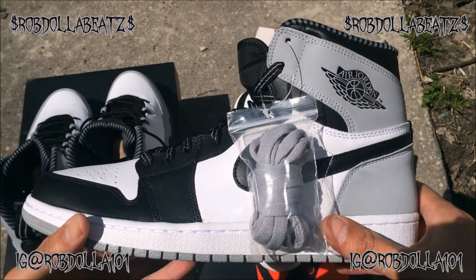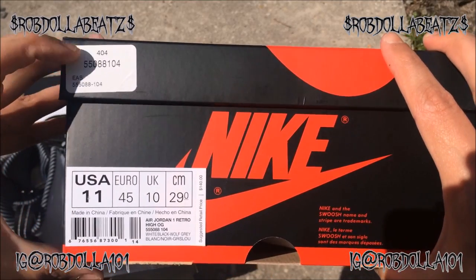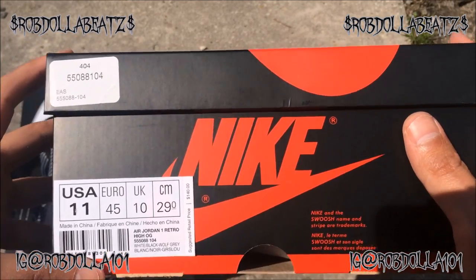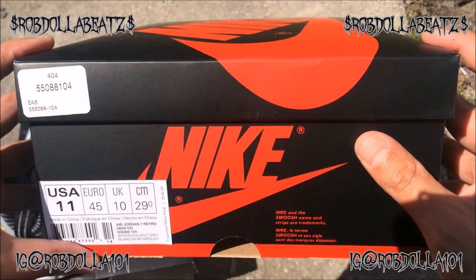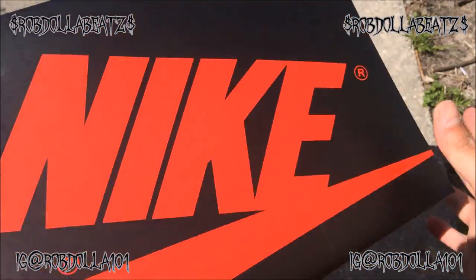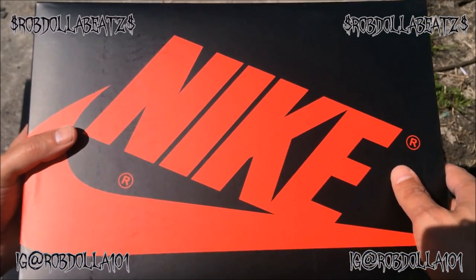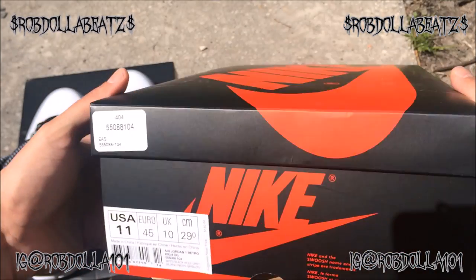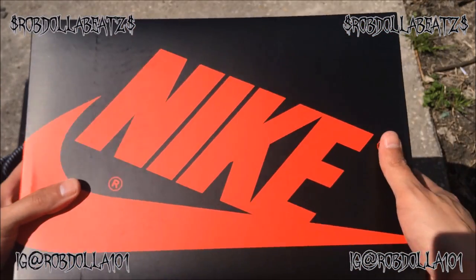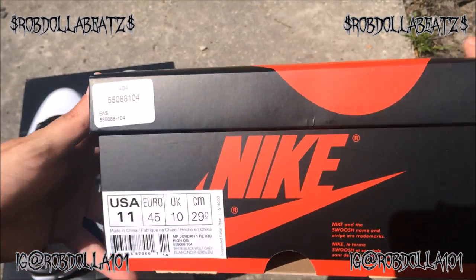I want to tell y'all one thing about these — they came from Eastbay, but Eastbay didn't send me a receipt. So if I wanted to flip these, they might do me like Optimus P when he tried to sell his Yeezys. I saw that video — he had the receipt and everything, and they told him his shoes didn't look right, said they were fake, and he couldn't sell them.